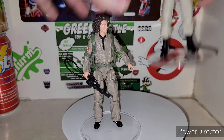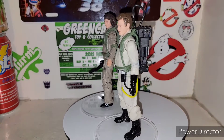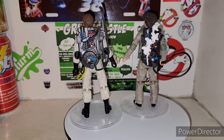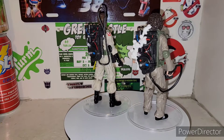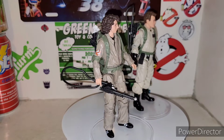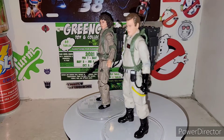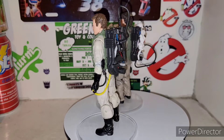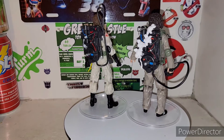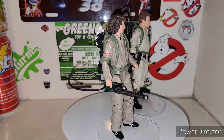For a comparison, I'm going to bring in Wave 1 of the Plasma Series — here's Ray Stantz. You can definitely see the difference in the flight suits and the proton packs, and the shade difference with the Alice frames — just a tad shade different. And they're not wearing gloves this time. Trevor's not wearing gloves, but he's got elbow pads though, which is pretty nice.